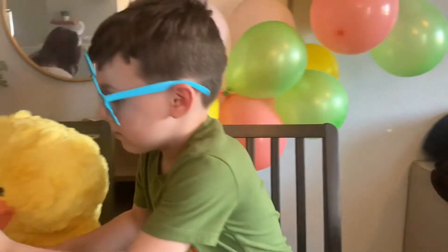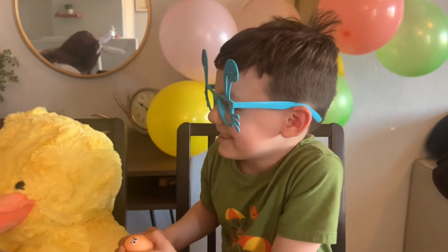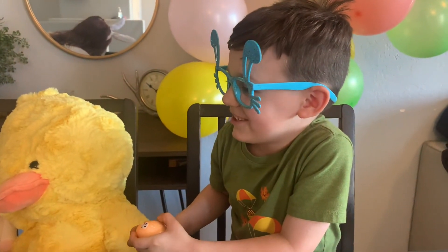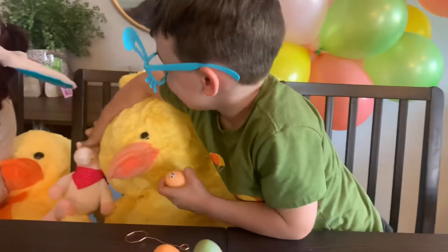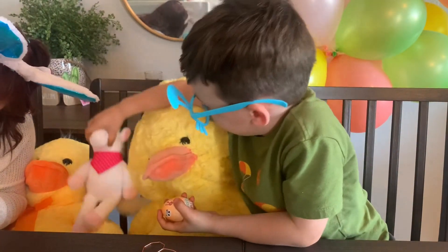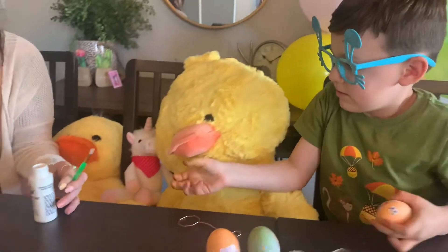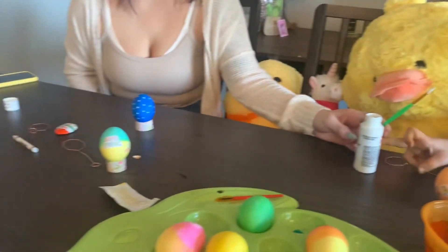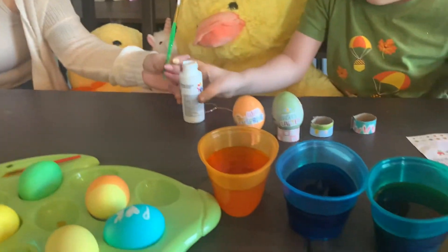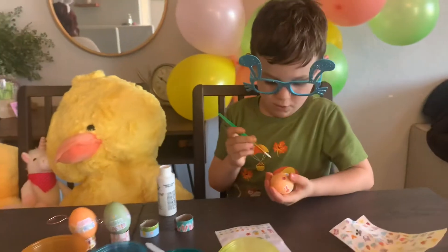Did you have a good Easter so far? Yeah. Did the Easter Bunny bring you a lot of stuff? Yeah. He got me these too. Is that Eddie and Freddie? Yep. And this unicorn. Are you going to do polka dots? Yes. Here you go. I'm going to do polka dots.